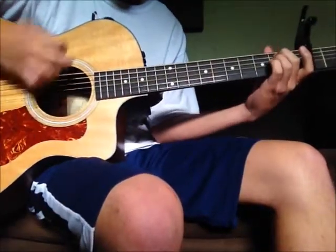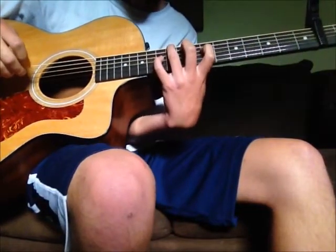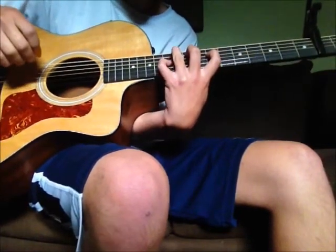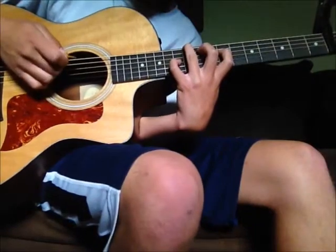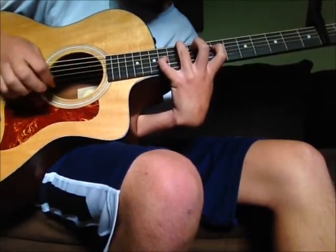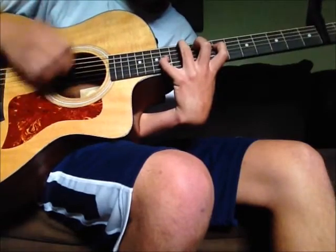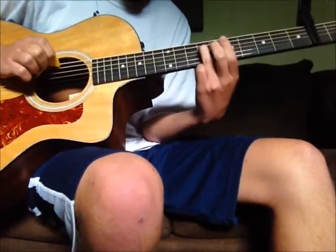Then it's gonna do that again, but this time that chord is slid up two frets — so seventh fret fourth string, ninth fret fifth string, tenth fret sixth string, and eleventh fret third string. You're gonna slide your pinky up and then put it on the tenth fret second string.